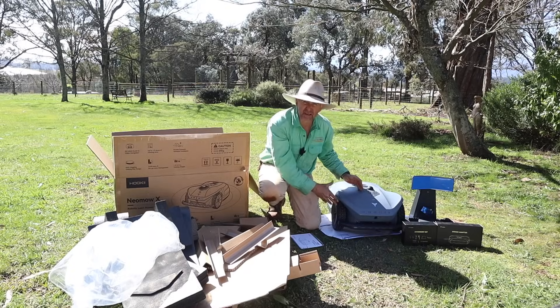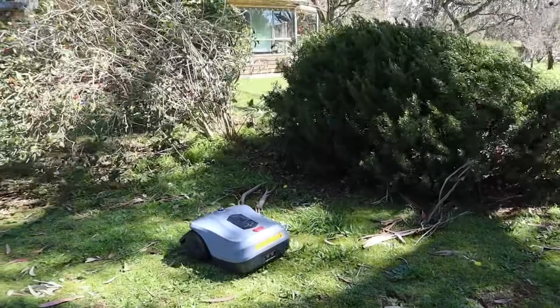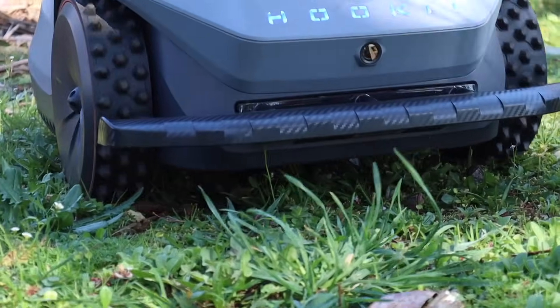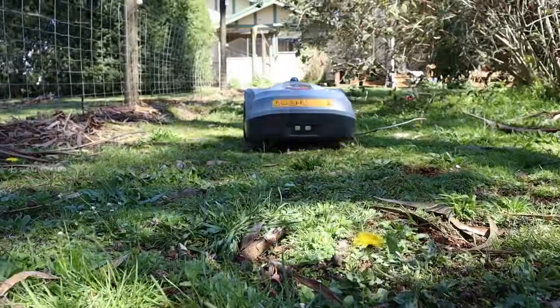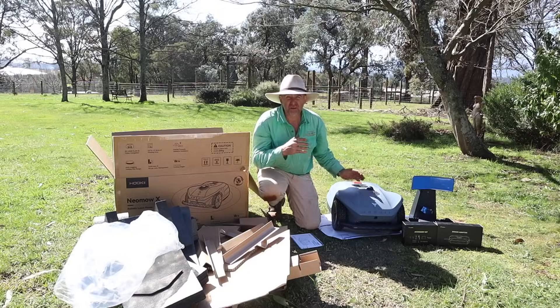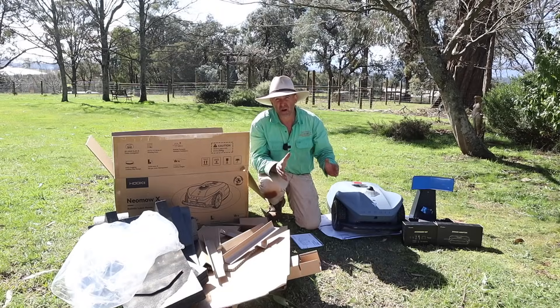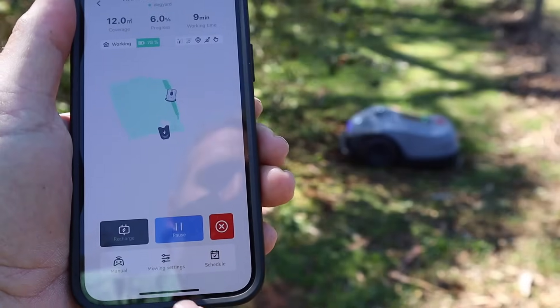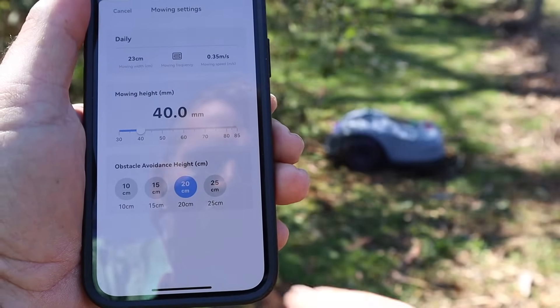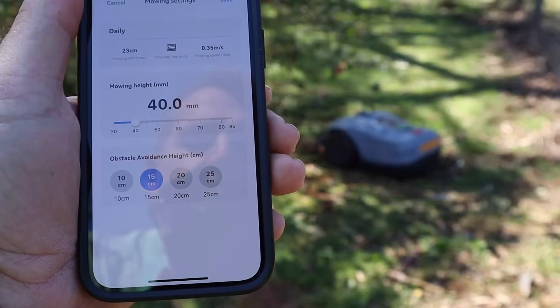This is the Neomow X by Hookie. It's a robot mower that doesn't use RTK. Instead, it uses LiDAR SLAM and vision navigation, as well as direct satellite connectivity to achieve three-zone mowing plus no-go areas. Let's see how easy it is to set up and how it works on quite a large lawn — it should do up to one and a half acres.